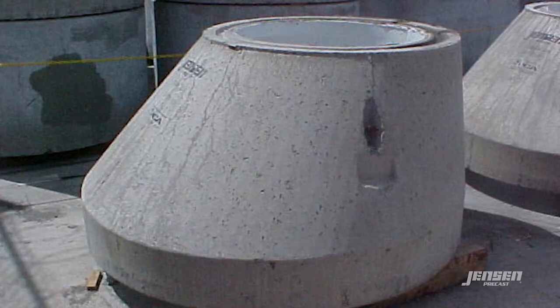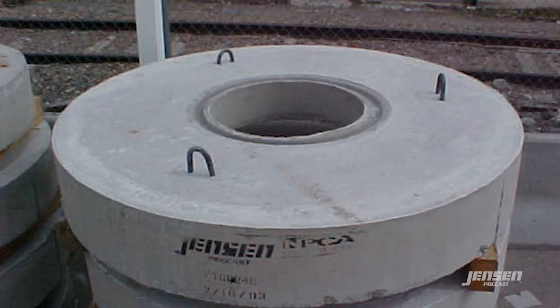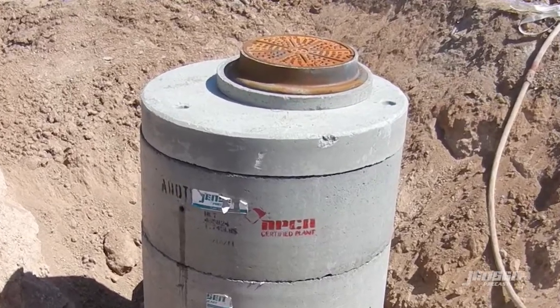They are topped by an eccentric or concentric cone or a flat top. Concentric risers are placed over the access if necessary. A cast iron ring and cover will complete the assembly.